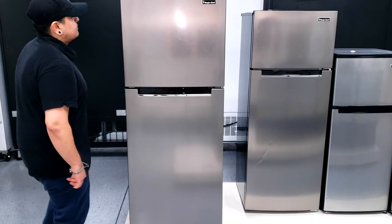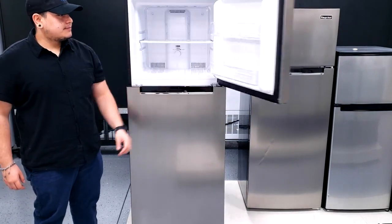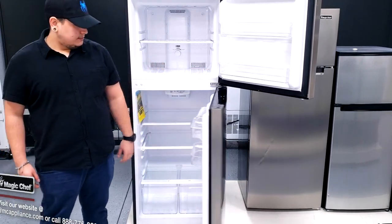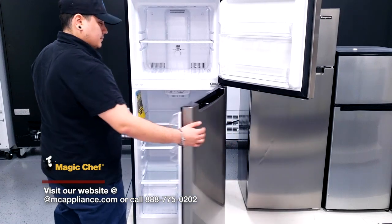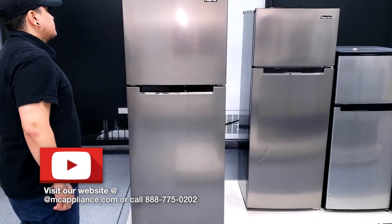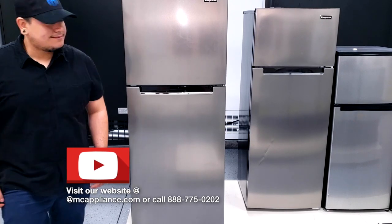And that concludes our video for the reversal of the doors and the door hinge. Of course, if you have any more questions or concerns, feel free to contact our customer support at 888-775-0202 — any one of our representatives would be more than happy to help you out. You can also visit our website at MCAppliance.com to speak to a live representative via chat. Thank you so much. Bye.